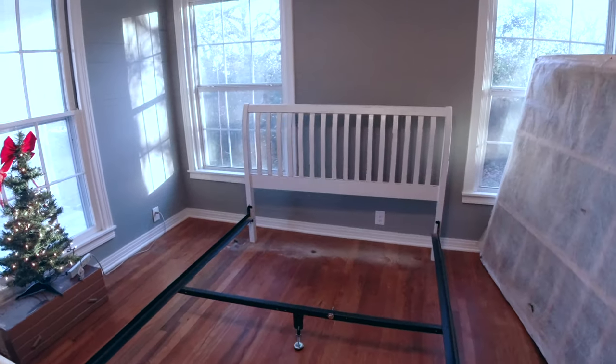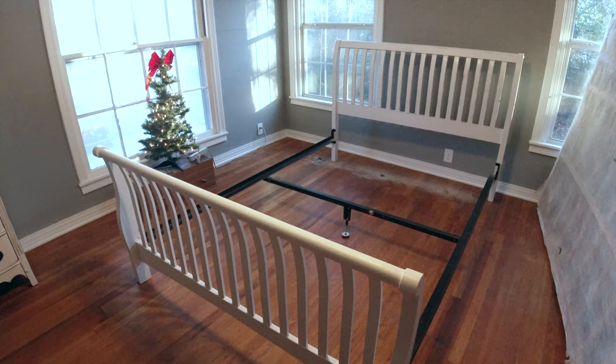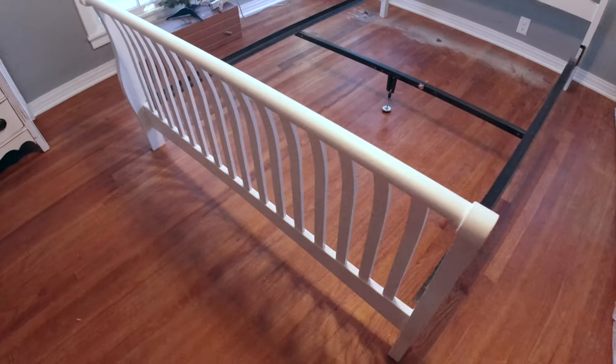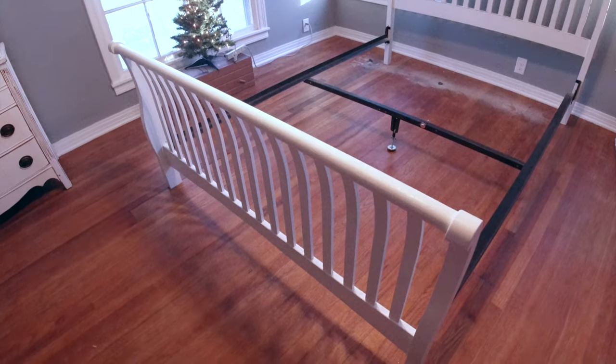I don't know how well you can see that difference as of now, but I'm gonna take this foot outside, sand it with a palm sander, and see if we can move this project along a little bit faster. We moved the party outside — I have the palm sander over there on that chair and the slots over here, and I'm going to try to use the palm sander to knock this project out a lot faster.